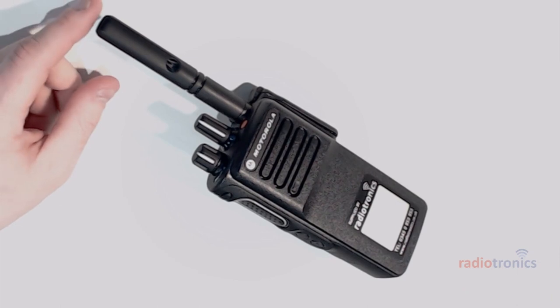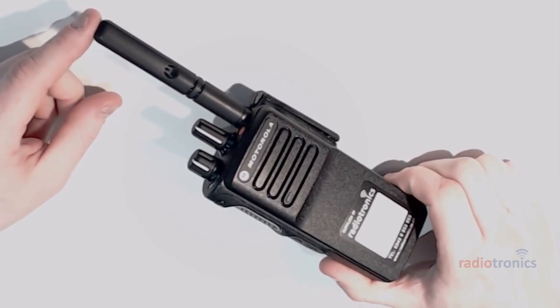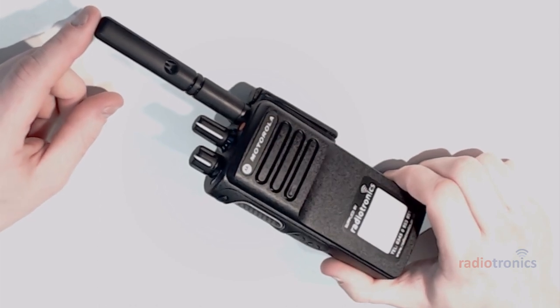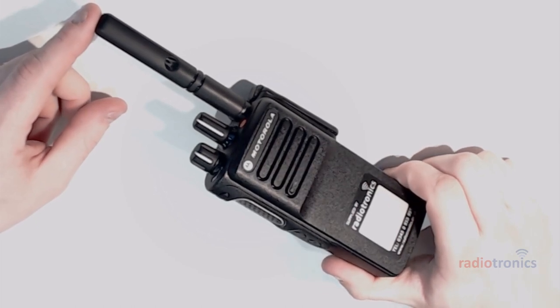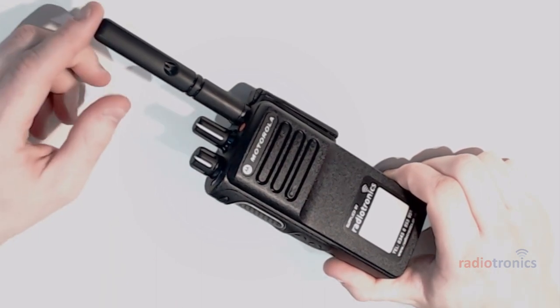This is going to be quite a long video because programming one of these radios takes about 20 minutes rather than five. I'll try to put a timeline in the video description so that you can flick along and jump around the video to the bit that matters to you.